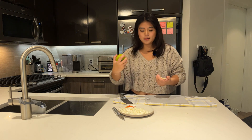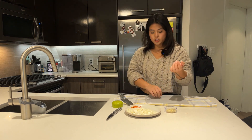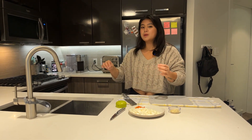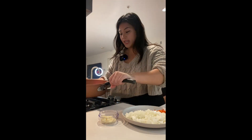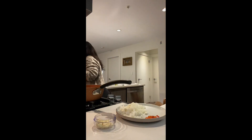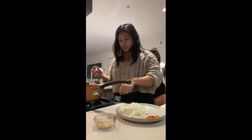Now we're going to jump from real estate back into cooking because I'm done chopping. Here is my garlic, my onion, and my Thai chilies. We're going to put them into the pot and mix it all up, and in conjunction with that I'm going to have my sister help start with the green beans.